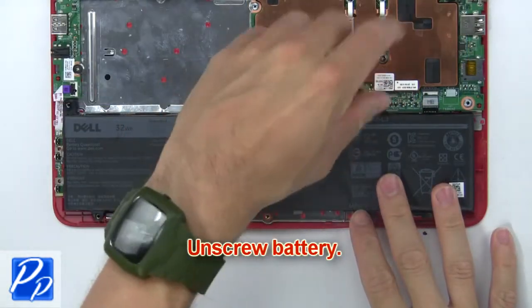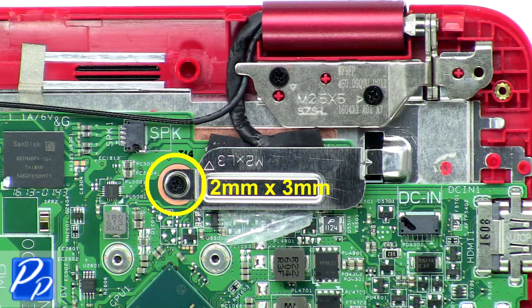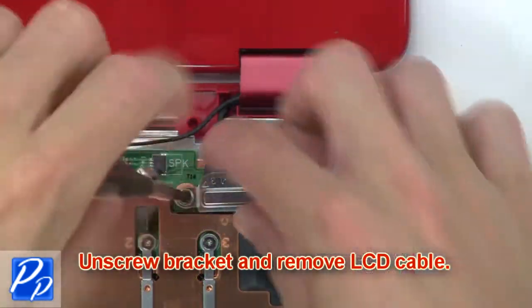Now unscrew the battery, then disconnect and remove the battery. Then unscrew the bracket and remove the LCD cable.